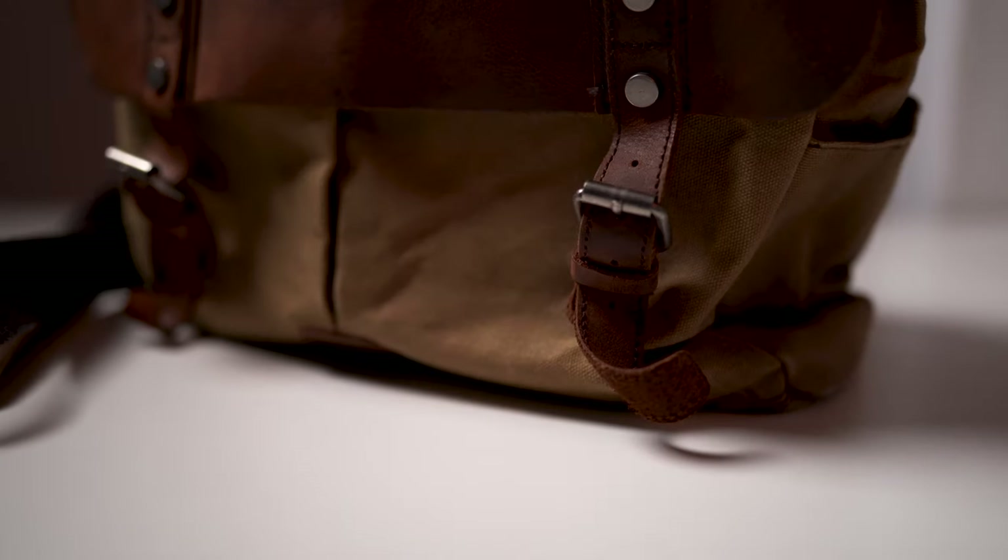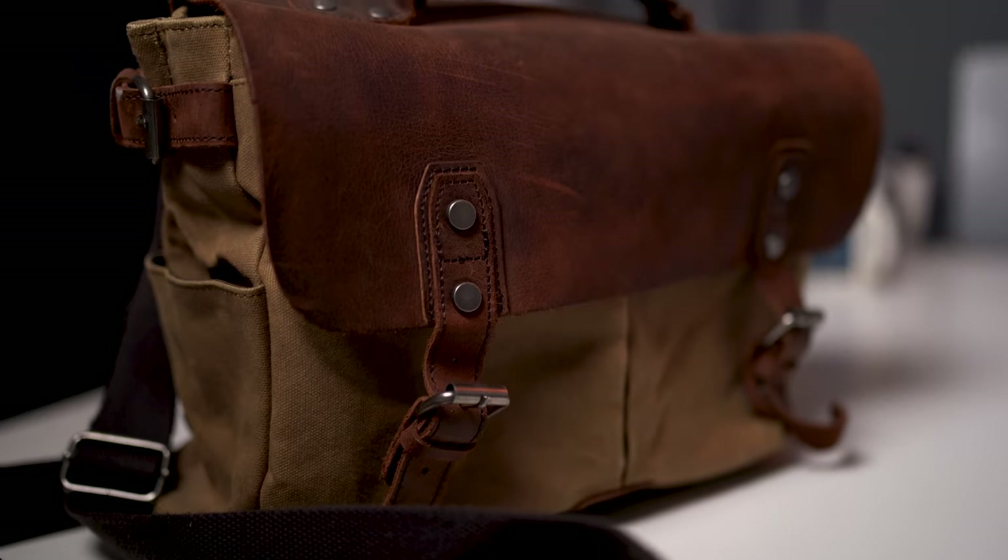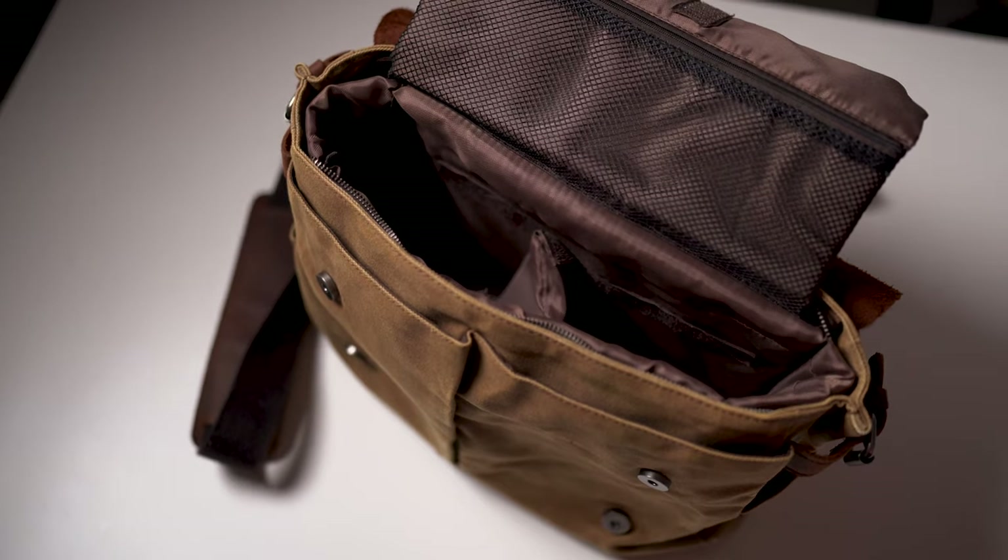I used to use my messenger bag which you can see here. It fit two camera bodies, two lenses. I could fit my flash on top and my straps and that was it, and I'd take my iPad separately loose. That was all I used to take. Don't over complicate things.